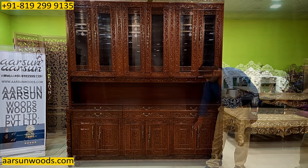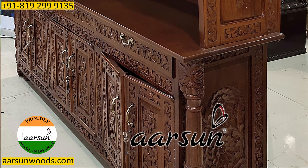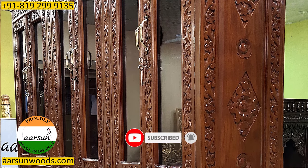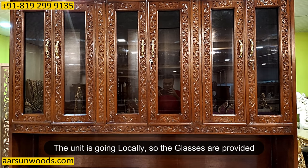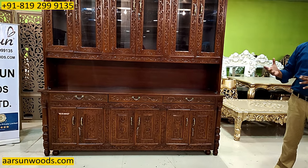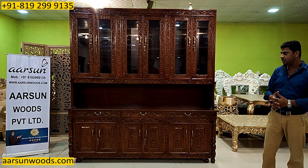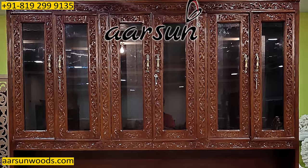This is a completely carved unit — as you can see, everywhere on the front there is nice carving with two pillar designs on the sides, and it is similarly carved from the sides as well. The front has got glass fitted inside. This one is going locally so we have fitted the glass, but generally we don't provide the glass because it's very difficult to transport units, and glass, mirrors, granite, and marble are very fragile items.